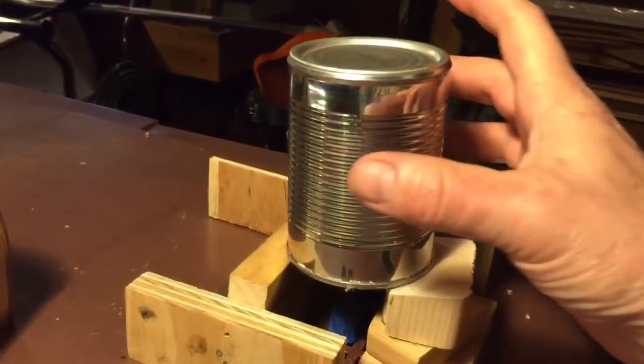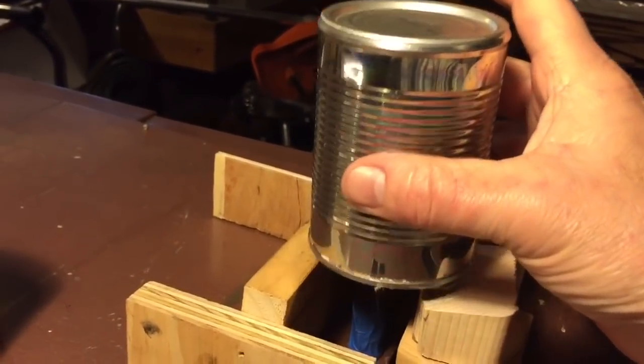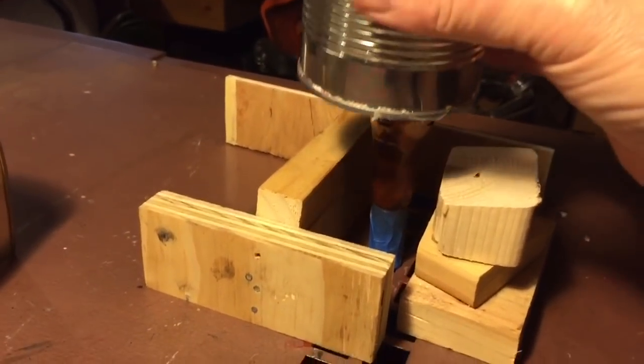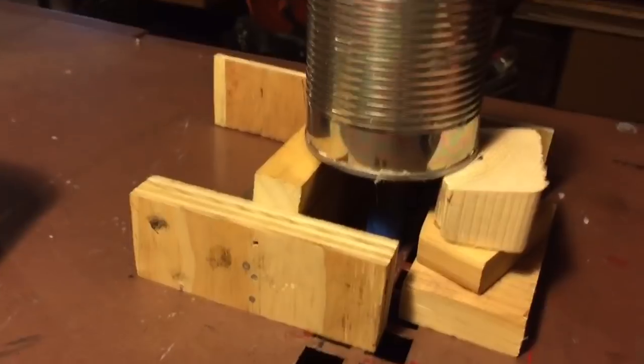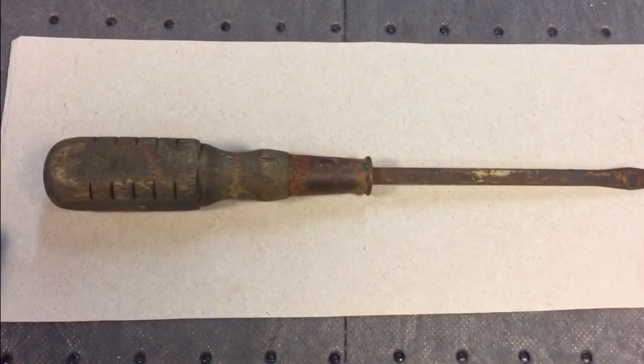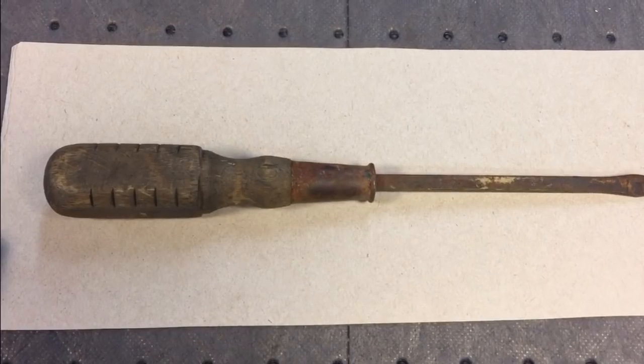This is my setup — how I bake the clear coat and paint onto the screwdriver. You can see I put a tin can over here; the heat rises, gets in the can, and makes everything nice and warm. Now, you guys remember what it looked like before we started?